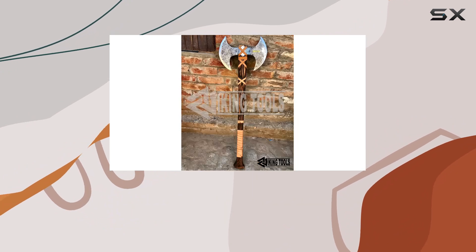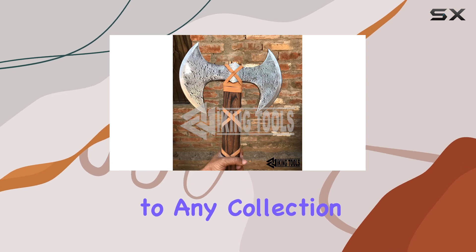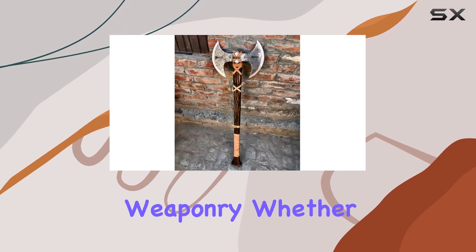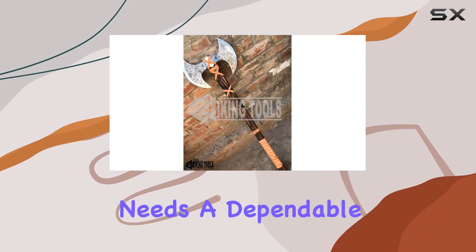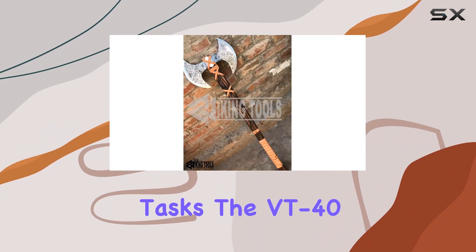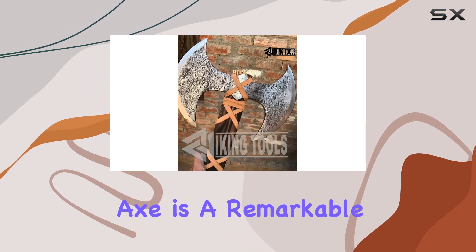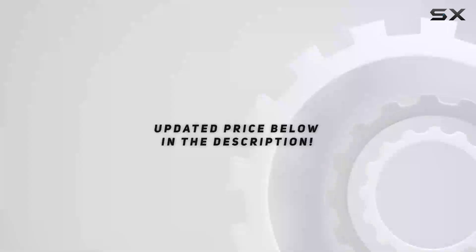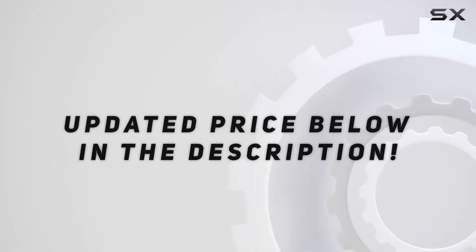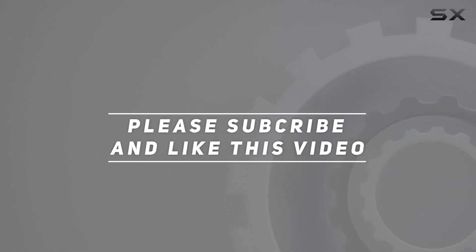Its robust construction and high-quality materials are designed for long-lasting performance, making it a valuable addition to any collection of tools or weaponry. Whether you're a collector, a history enthusiast, or someone who needs a dependable axe for heavy-duty tasks, the VT 40-inch two-handed large berserker axe is a remarkable choice that combines functionality with historical flair. Check out the video description for the updated price, and thank you for watching.